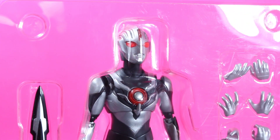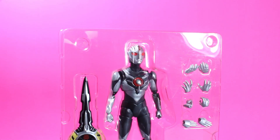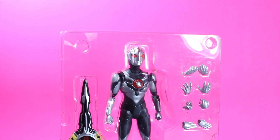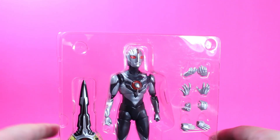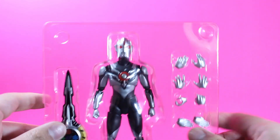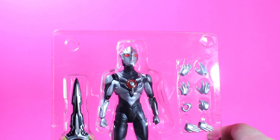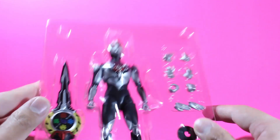What this guy basically is, if you can't already tell by looking at him, is a repaint of Orb Origin. It's kind of weird — it doesn't come with the optional color timer, because Orb Dark, if you haven't seen Ultraman Rubu — spoiler alert — he doesn't have a blinking color timer. It's one solid red piece. I'm interested in seeing if this piece falls out as easily as the original Orb Origin and Orb Origin the First.